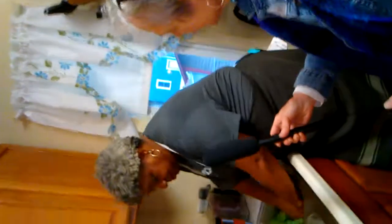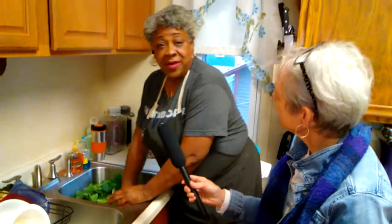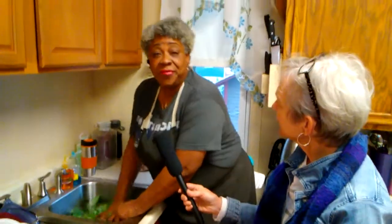People think it takes a long time to do this and it really doesn't. Greens are one of the quickest things I know — it takes a while to cook them, but it doesn't take a long time to get them ready. Some people like them a little crunchy, but I like them to melt in my mouth, so I cook my greens about three to four hours.